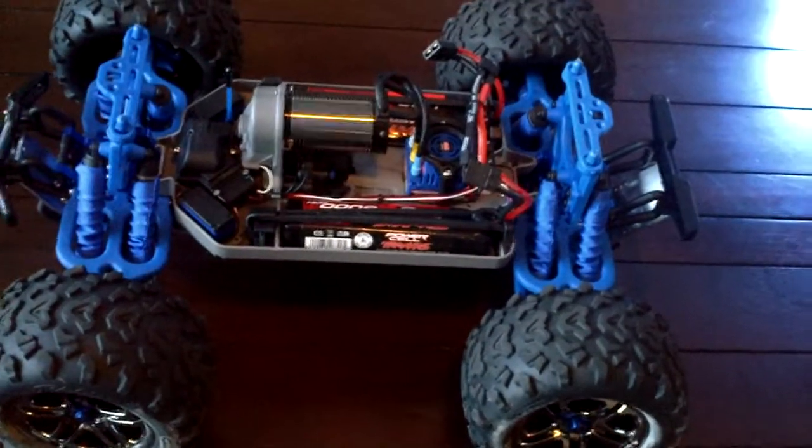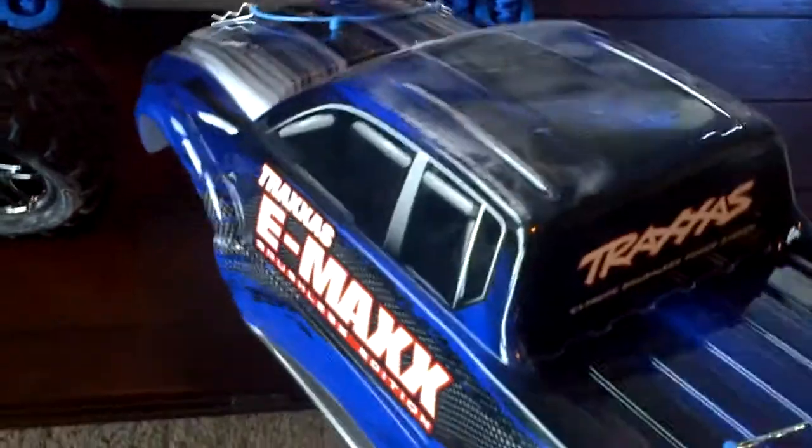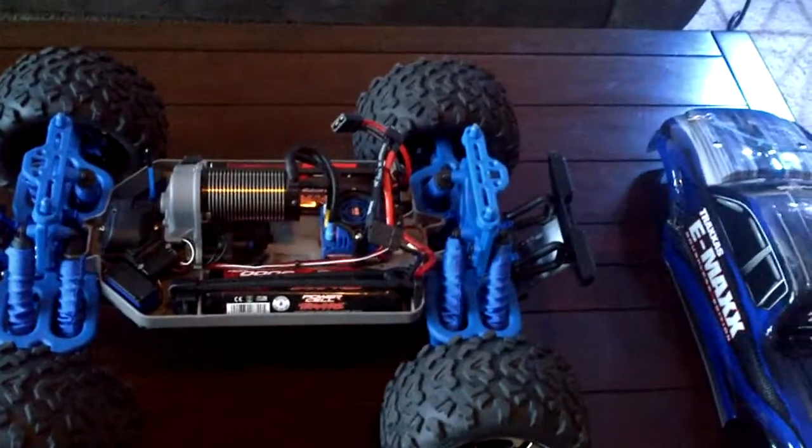This car is a beast. You can do wheelies, you can do flips if that's what you're into. I've taken it out probably about 3 or 4 times so far and the body is just trashed. So this is a great car, great monster truck. I think it's a must have in your repertoire.